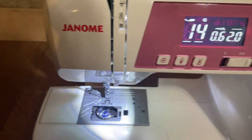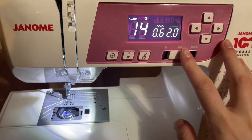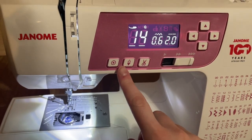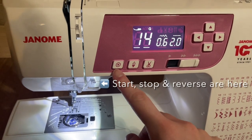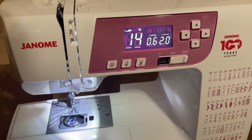This machine can also be operated without a presser foot. This controls the speed of how fast it goes, start and stop. Right here is needle up and needle down, and this is to finish off my stitch. I am very, very excited to get to use this machine.